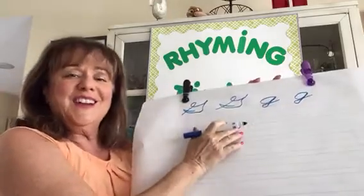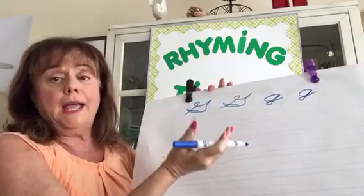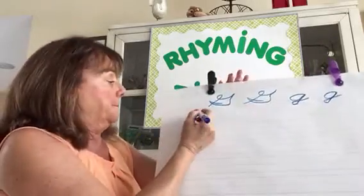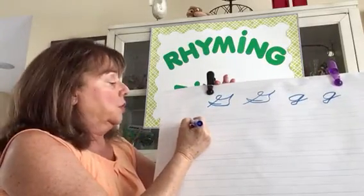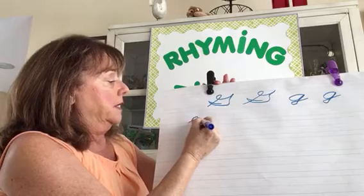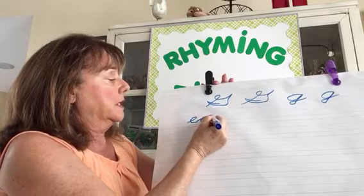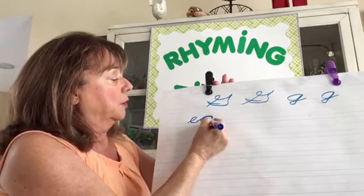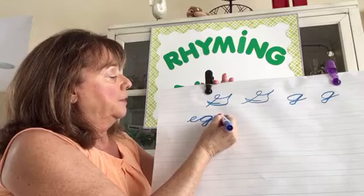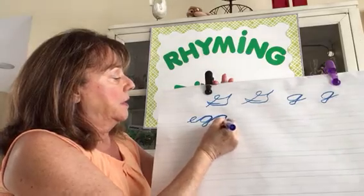Let's write one word where G is in the center — the word 'egg.' We already learned the letter E. The word egg: curved line up, a loop — that's the lowercase E — and now come up, stop, come back around, slanted line up, come downstairs, a loop. The tail of the G becomes the other G: back down, slanted line up.